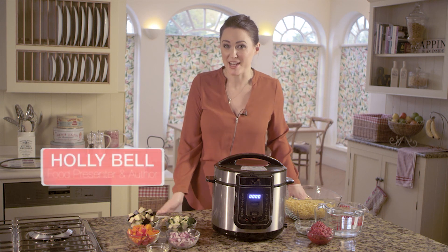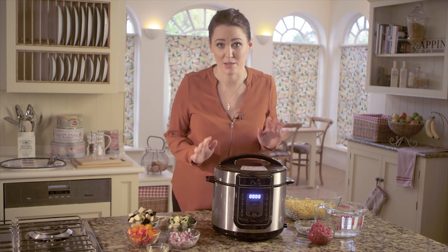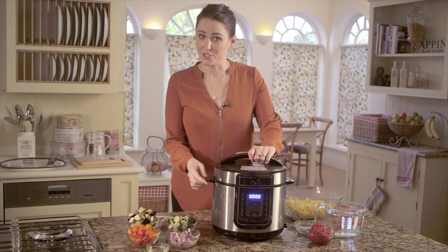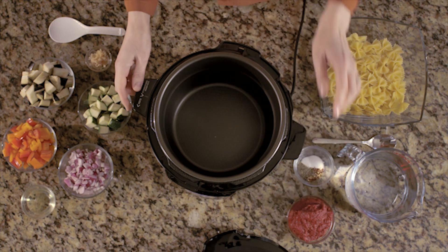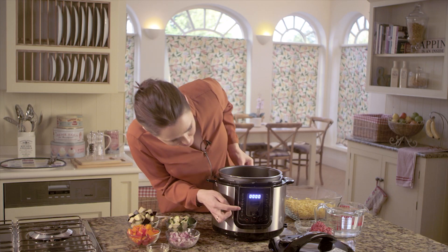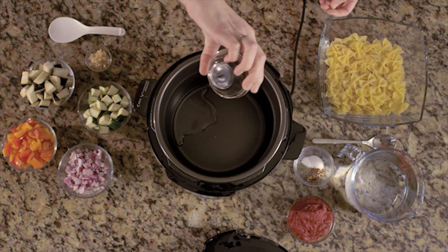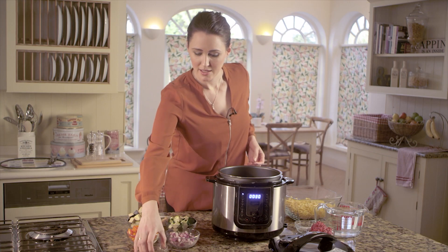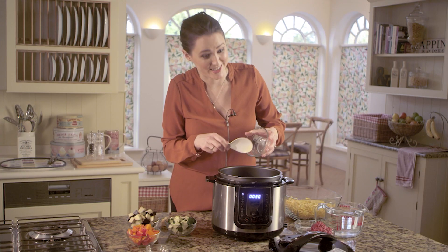This Mediterranean vegetable pasta dish is delicious and takes just five minutes to cook in the PKP. Take the lid off to start with and set it to the stew function. Just press it and then add in a little bit of olive oil and some diced red onion and you'll hear it start to sizzle.